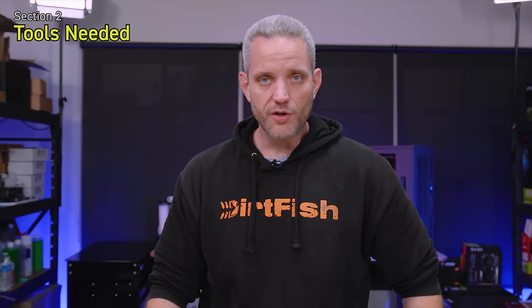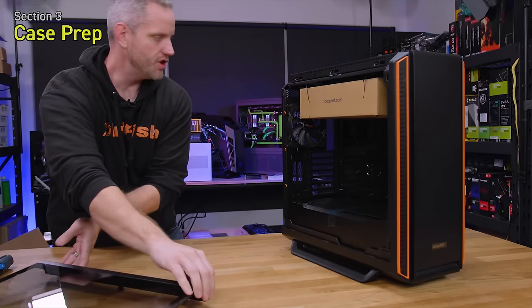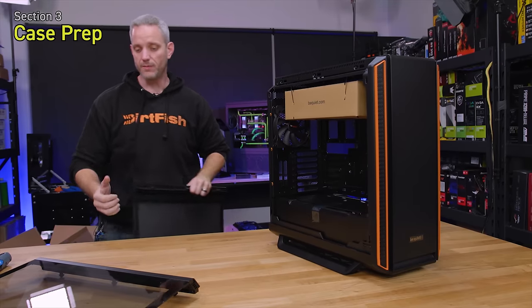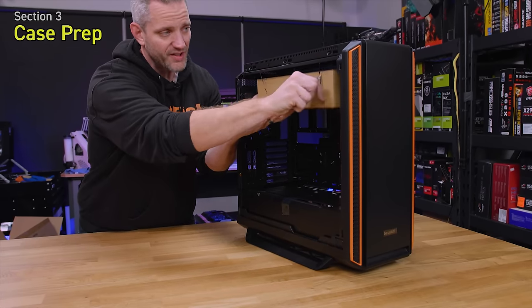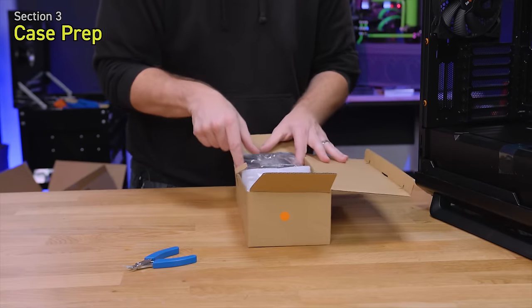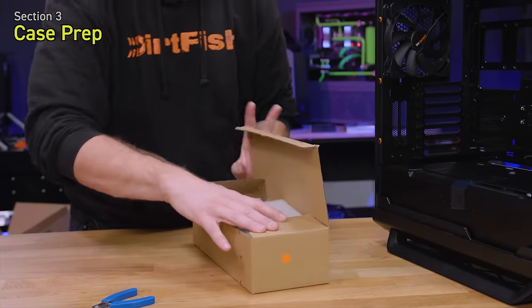The first thing you're going to do is prepare your case. There's no one method that works for every case, so check the manual for whichever case you chose. We'll take off both side panels since we need access to both sides — the tempered glass panel goes somewhere safe. Inside pretty much every case manufacturer's box is an accessories box containing all your screws, mounting plates, drive sleds, and zip ties.